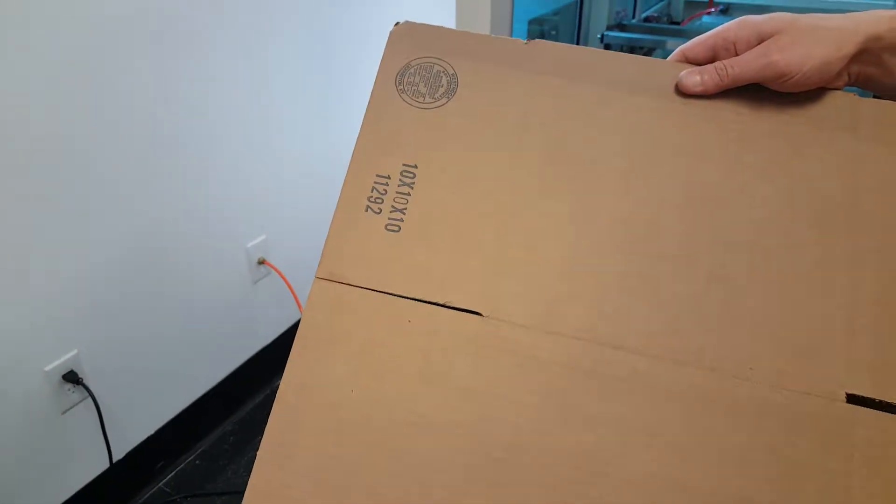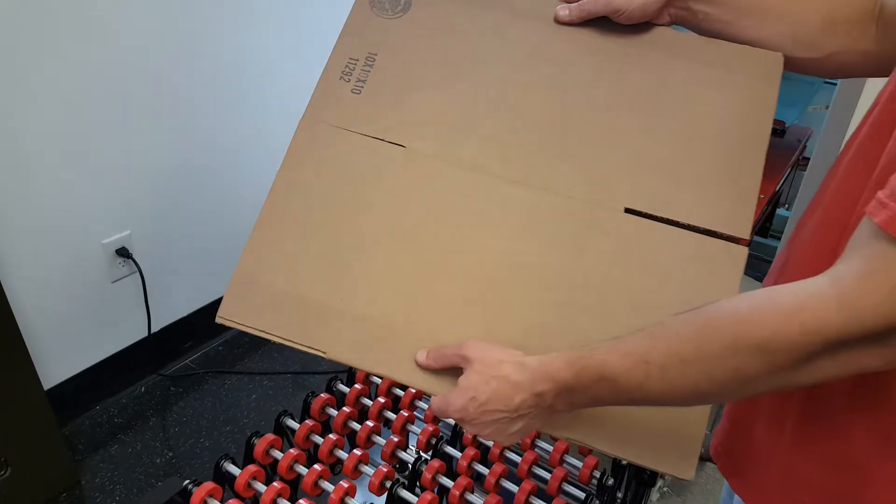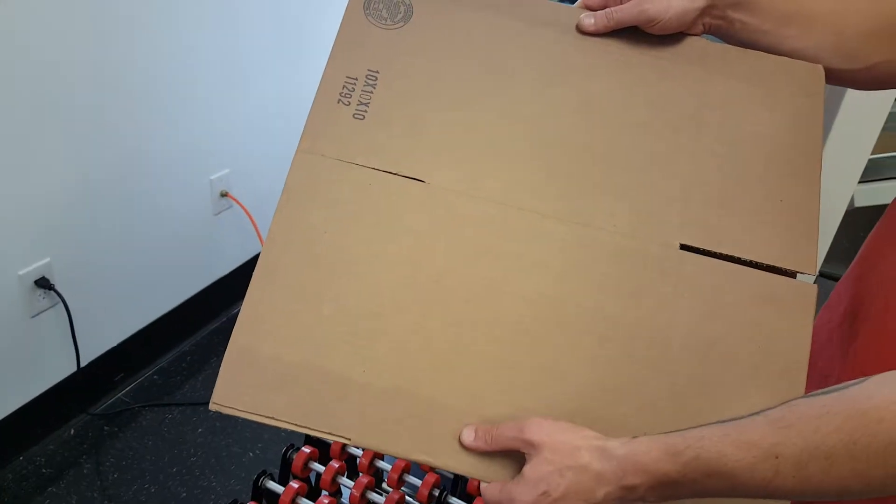This is carton 11292. This one I think is going to be problematic due to glue lines and how it's cut.